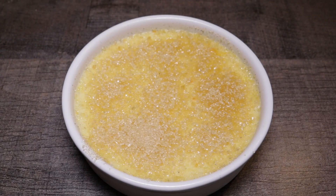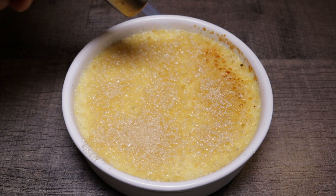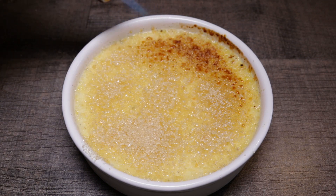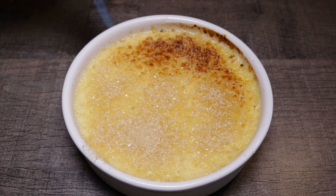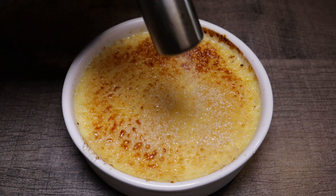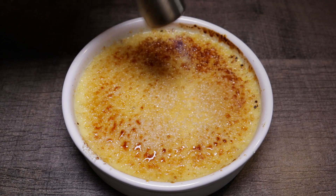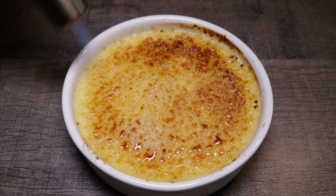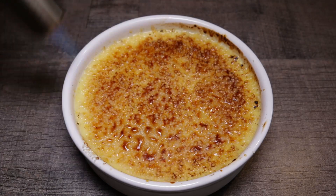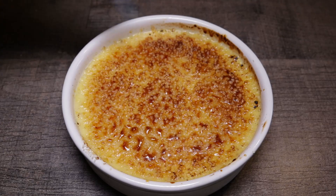Never put the sugar on in advance — always do it just before serving. If you don't, the moisture from the cream will absorb into the sugar and you'll never burn it correctly. Notice I'm using the tip of the flame, starting gently from the exterior, not holding it in one position too long, and gradually working all around so it becomes an even golden brown color.